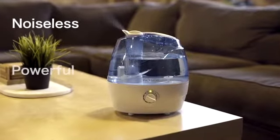Vixene is a noiseless, powerful, easy-to-clean humidifier that helps me protect my family against the problems of the dry season.